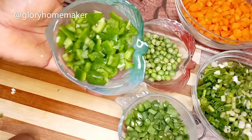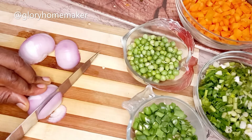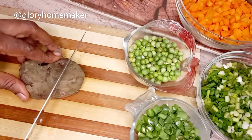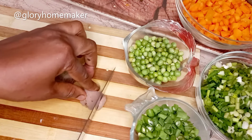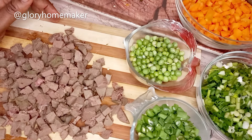I cut the onions and set aside. I do the same for the red pepper. Now I cut the liver into little pieces because I'll be frying it later. The liver is ready and I'll set it aside.